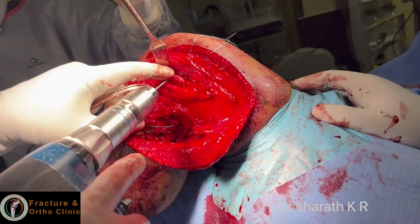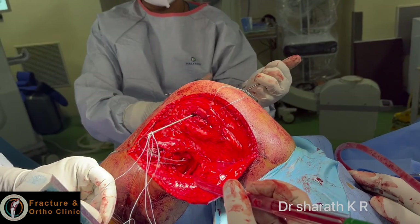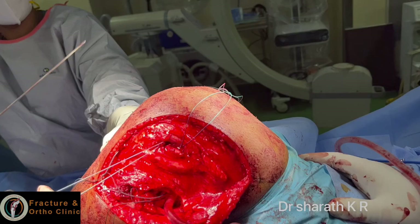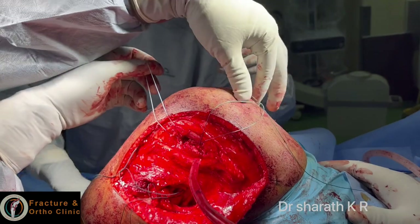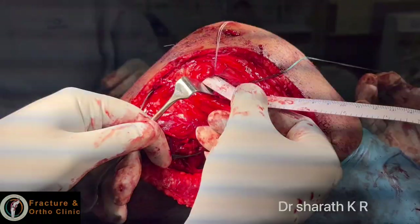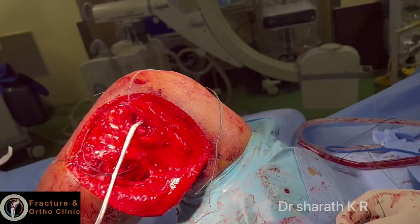The popliteus tendon tunnel is drilled at 4.5 mm, just above the articular surface and distal to the LCL tunnel. Over-drill this with the 4 mm and keep the shuttle thread as done for the LCL tunnel. You can see two holes — for the lateral collateral ligament and popliteus — with the knee in flexion. The distance between them is 18 mm to 2 cm, as described by LaPrade.